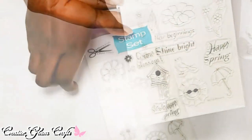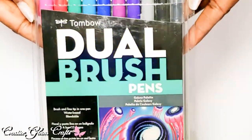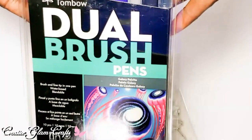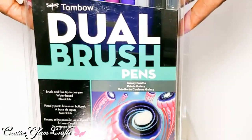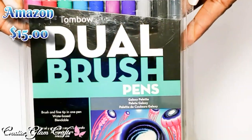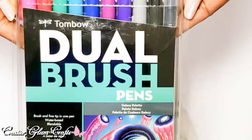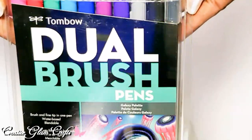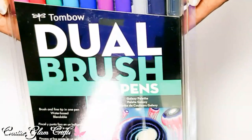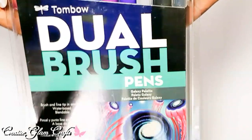I also purchased a new set of Tombow markers — I didn't have this one. I think I now have the complete set including the pastel colors, and I just got the galaxy set which I didn't have before. These are water-based, not like my Copic markers which are alcohol-based. I have a project coming up where I'll be using these.